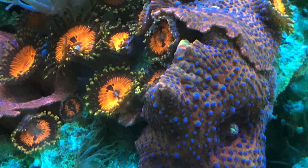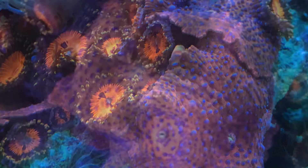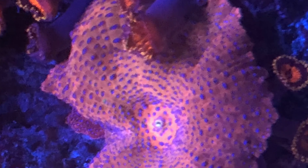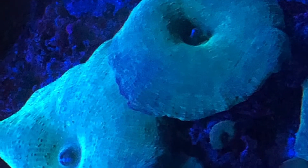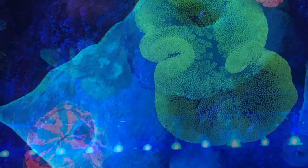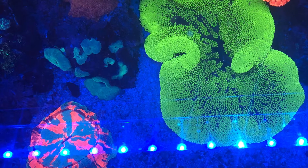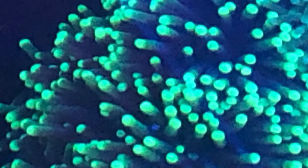Same thing with all the chemicals out there. All the chemicals out there eliminate the mature flatworm, but they don't do anything about the larvae or the eggs. So you use the chemical, kill all your mature flatworms, and four or five weeks later you look at your tank — full bloom again, flatworms are everywhere. You have not eliminated the problem.